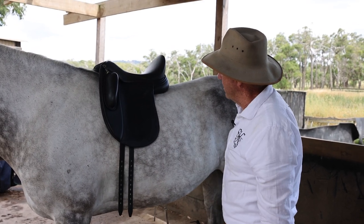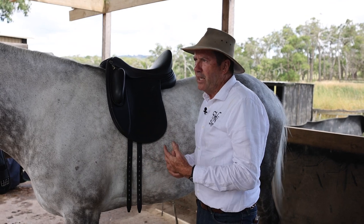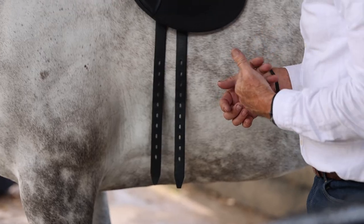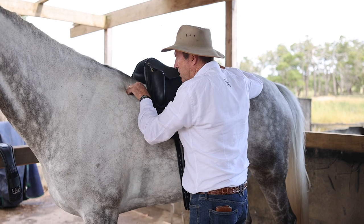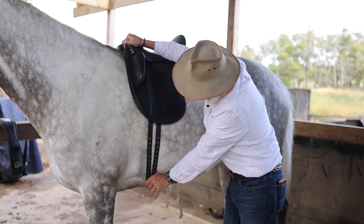We've now put this saddle on a horse. We're going to check the position of the girth straps. Why is that an issue? Well, the position of the girth straps is very important because in a case like this, you have a horse with a nice long shoulder. Here's the shoulder blade finishing there — that's where we place the saddle behind the shoulder blade — and you can see these girth straps are way back here.